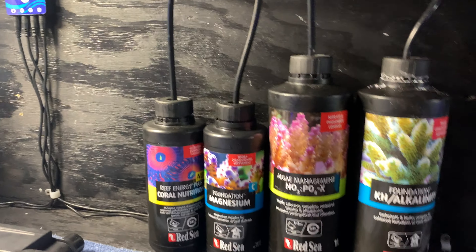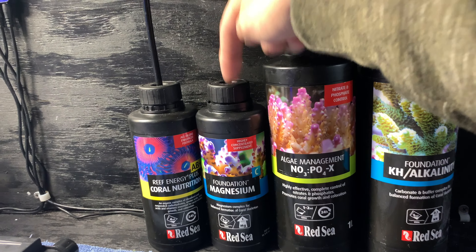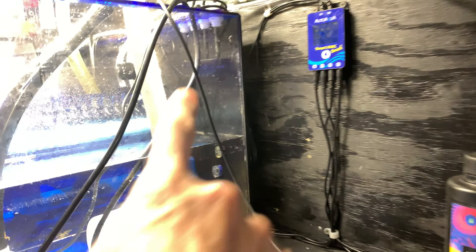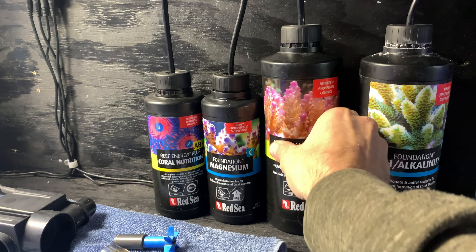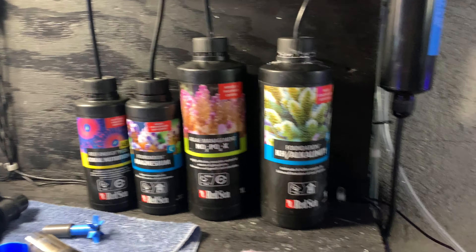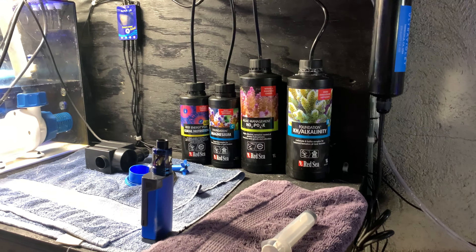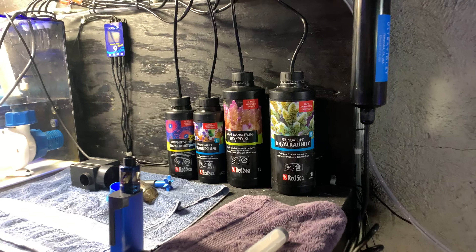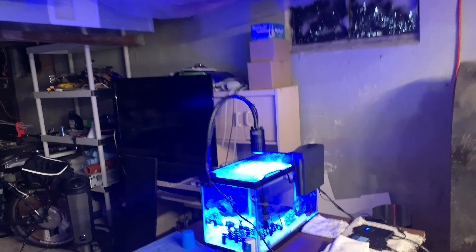This is good for you guys to know: if you don't keep these caps loose or drill a little pinhole in them, the doser can't pull the liquid out. You think it's dosing but nothing's actually coming out. It starts to suck the bottles in but at some point it's going to stop dosing because of negative pressure and it can't pull anymore. So I was thinking I was dosing 35 mils of magnesium but I was only dosing about 15. Keep that in mind if you're using these as dosing containers.